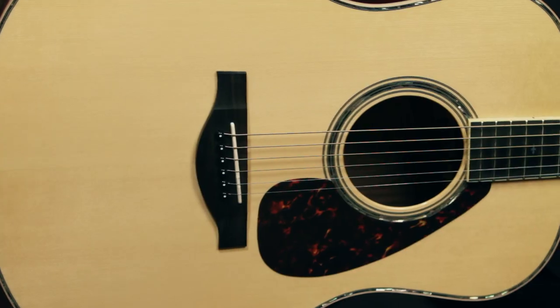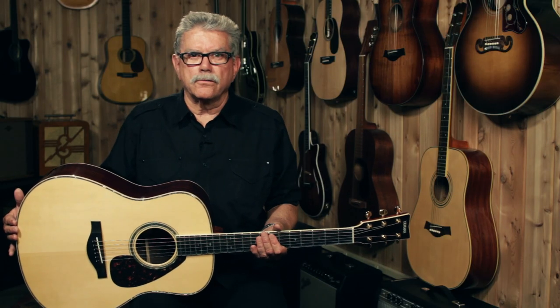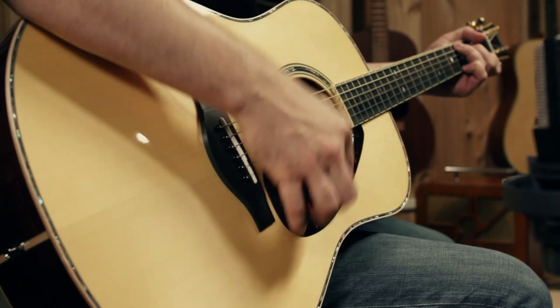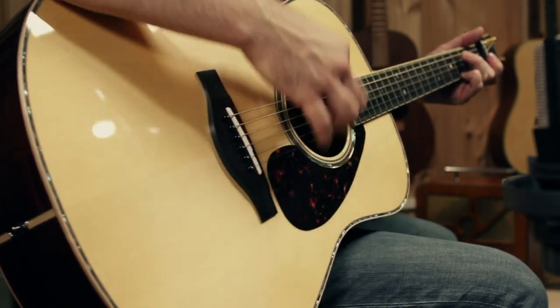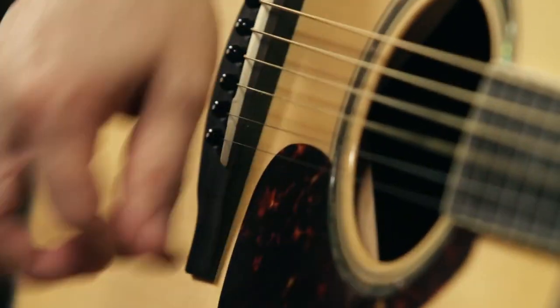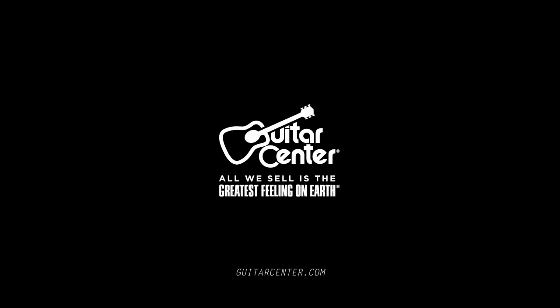The Yamaha LL16RD comes in a nice hard shell case. You can play one at a Guitar Center store near you or see one online at GuitarCenter.com.